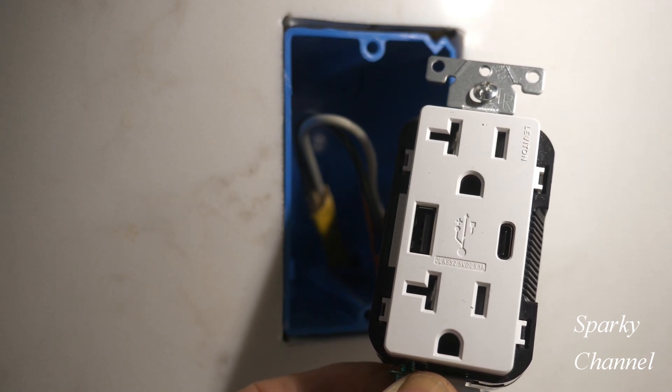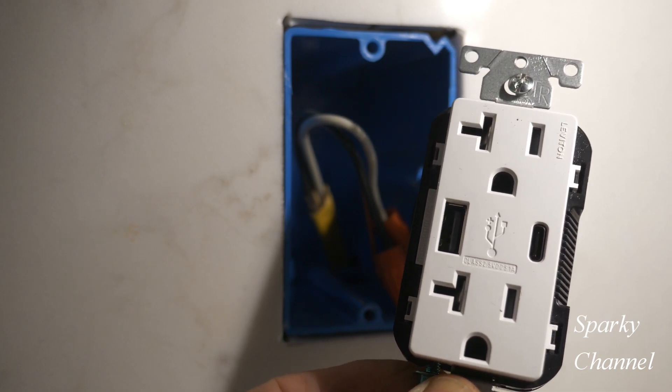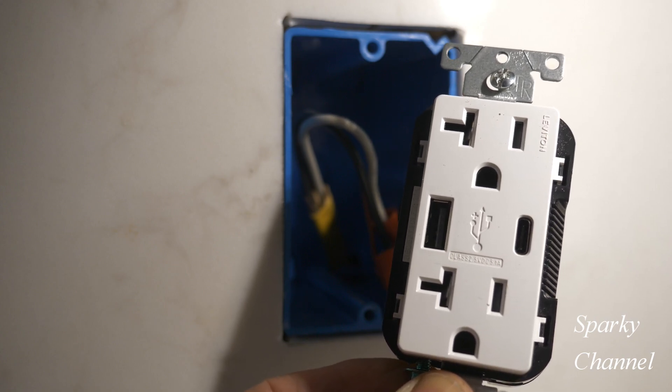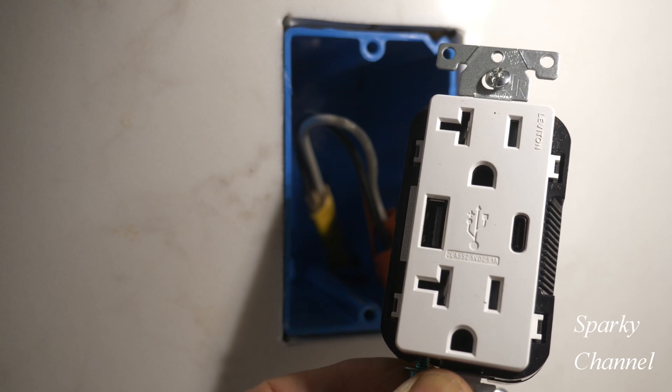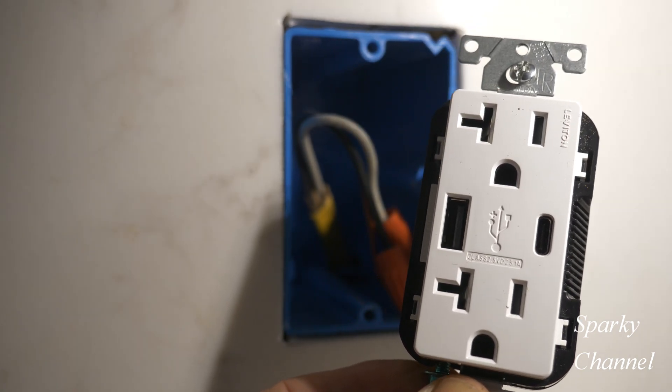The Type-C port on this receptacle can charge a maximum of 3 amps at 5 volts, and the Type-A port can charge a maximum of 2.4 amps at 5 volts. The combined total of amps is 5.1.